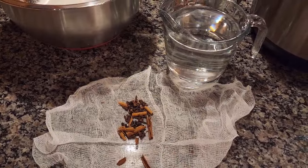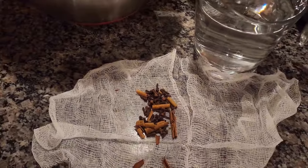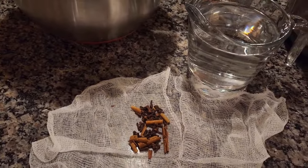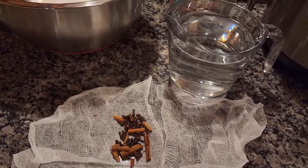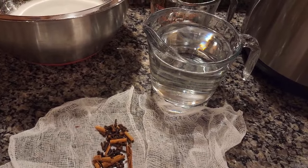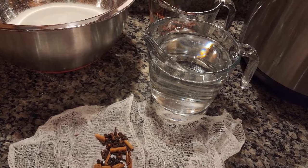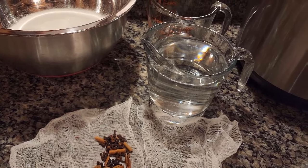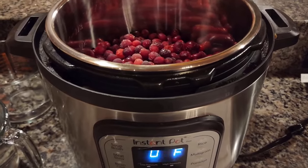I have two broken-up cinnamon sticks and two teaspoons of whole cloves, which I'm tying up into a little spice bag with cheesecloth. If you choose to add spices, you tie them into a cheesecloth bag and then discard the bag once cooking is completed.